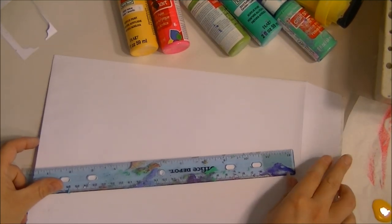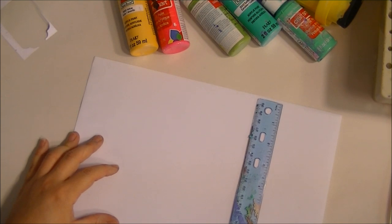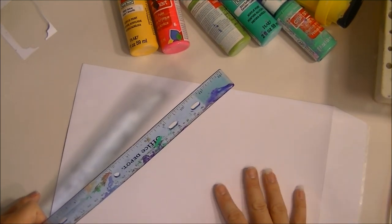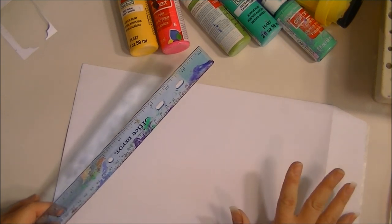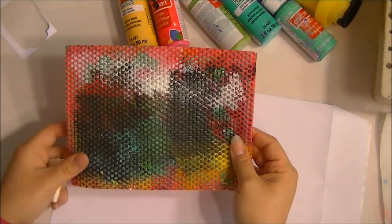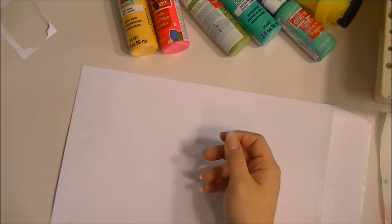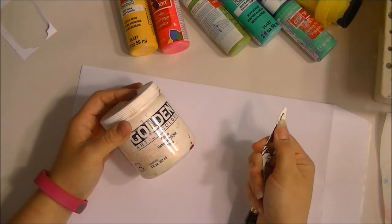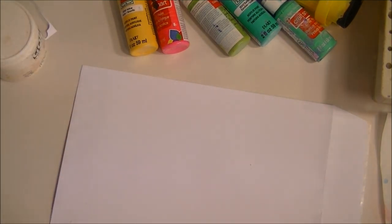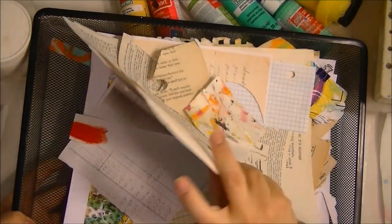If you're going to follow it exactly the way I do it, I use a 12 by 9 inch white envelope. You don't have to use this particular envelope — that's just what I have. I also use a piece of craft foam with little dot patterns, which is optional. I'll also be using some gesso and a palette knife.